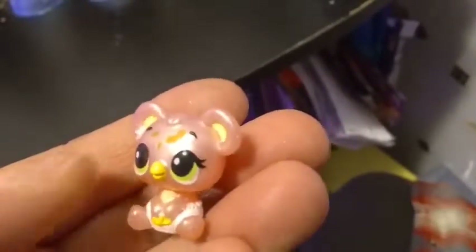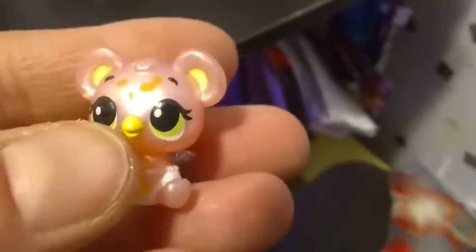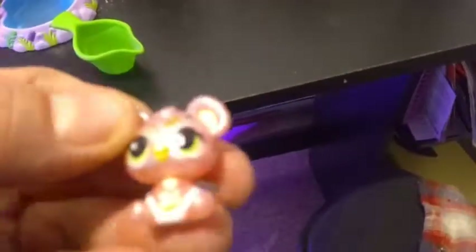She's pearlescent pink with yellow ears, a yellow beak, and a white diaper with a yellow safety pin, and her eyes are green. If you look really closely you can see all these spots on her — it's supposed to represent dirt, like she's been rolling in the mud or playing in her food. The whole point of this set is to put her in the bathtub and give her a shower to scrub off all that dirt.